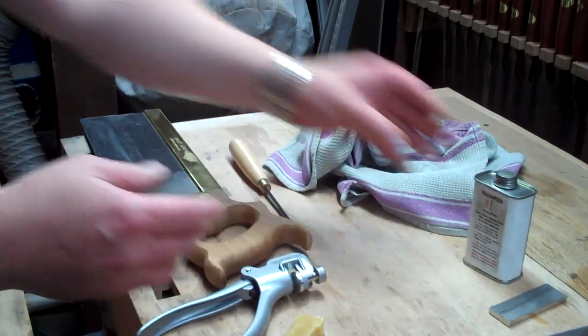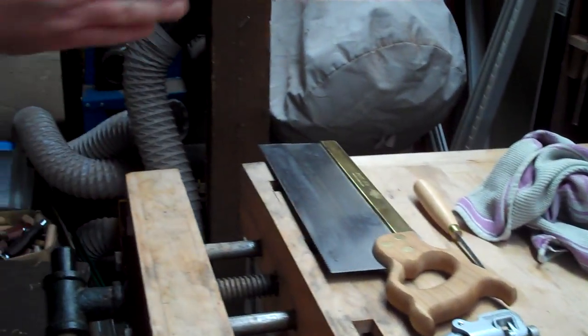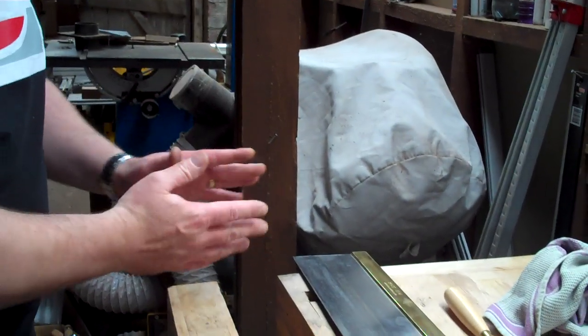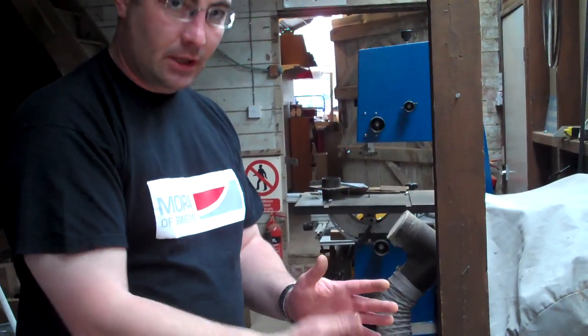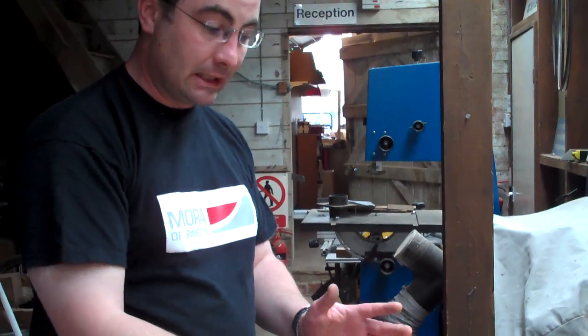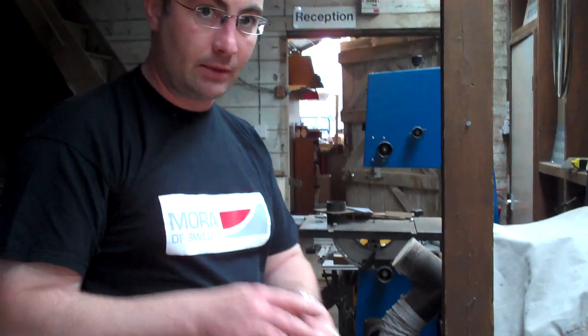If you've got too much set on one side of the blade, the saw is going to try and veer off in that direction. So if you're getting a fault where the saw tries to cut in one direction repeatedly, the problem's in the saw, not in what you're doing with it.